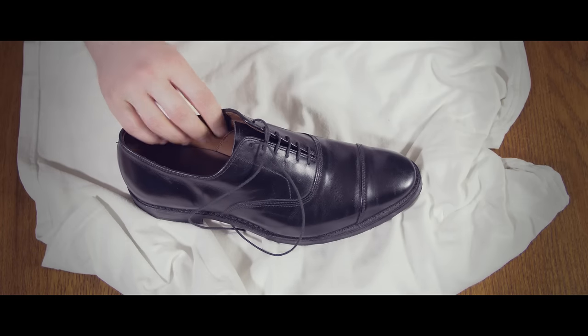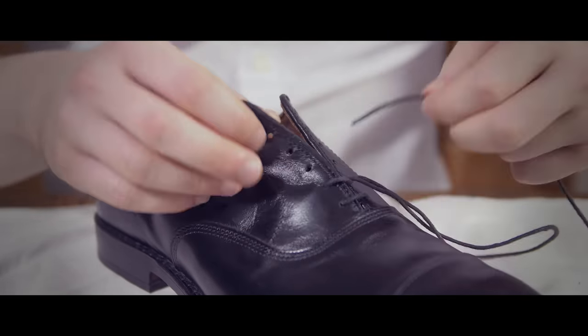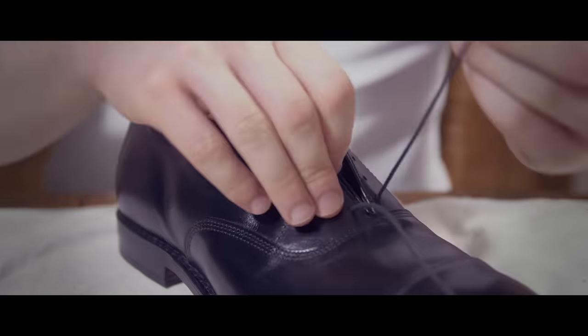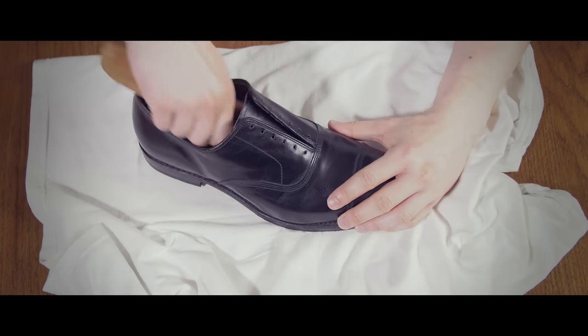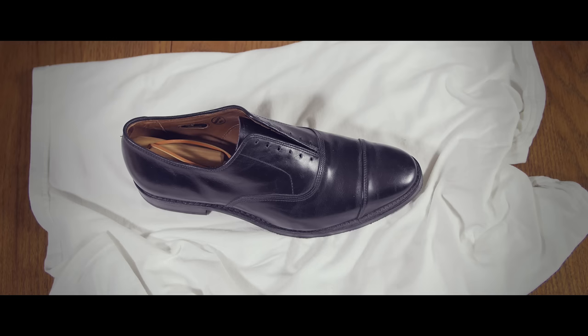Before you get started, you want to cover your workspace with newspaper or a protective rag. To prepare your dress shoe for polishing, first remove the shoelaces. Next, slip in a shoe tree or wadded up paper to give the shoe form during the polish.